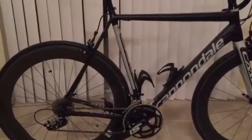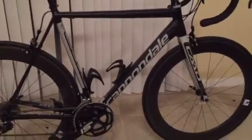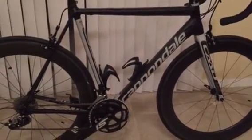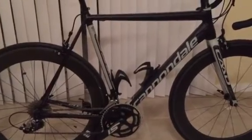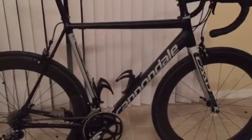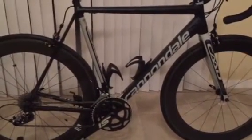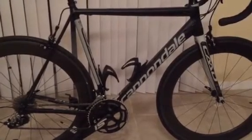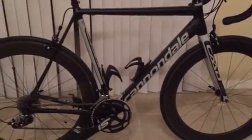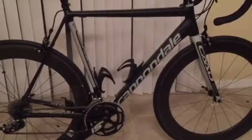As far as cornering and handling, it is the same if not a little bit better than you'd expect from the CAAD10. If you've ever ridden or owned a CAAD10, you know what I'm talking about — it's a superb handling bike and for the money you can't beat it. I also tried it with the Mavic Aksium wheels that came on it and the bike still rolled smoothly, which is a testament to how good this bike is.